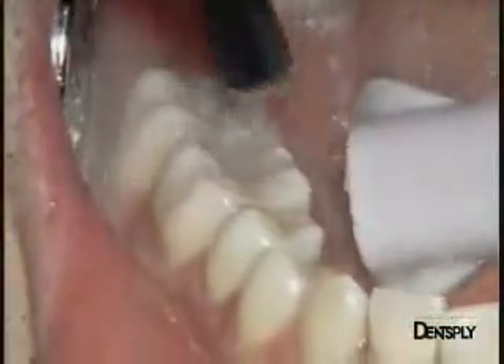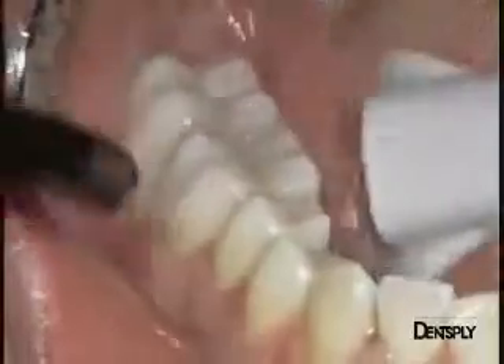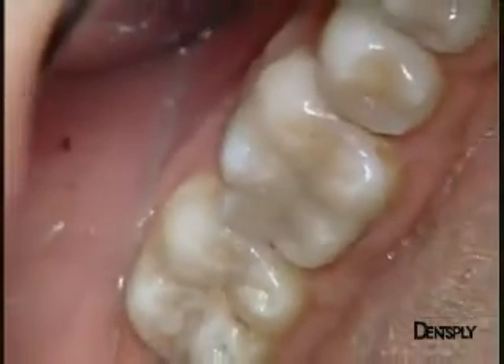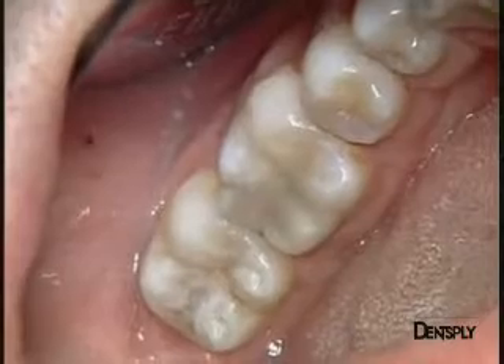Intensive rinsing removes all the remaining polishing paste, and we see now the good anatomical integration of our restoration. The difference in shade between the tooth and the restoration that you can see at this stage is merely due to the dehydration of the dental tissue.